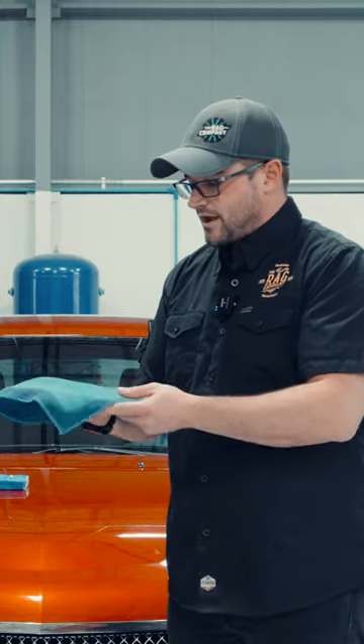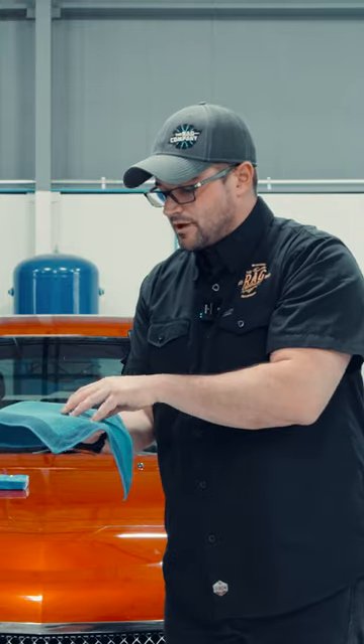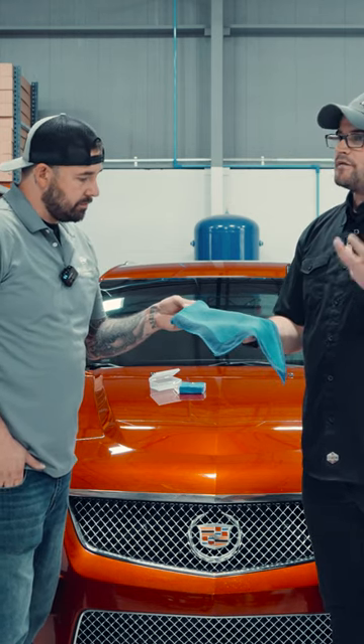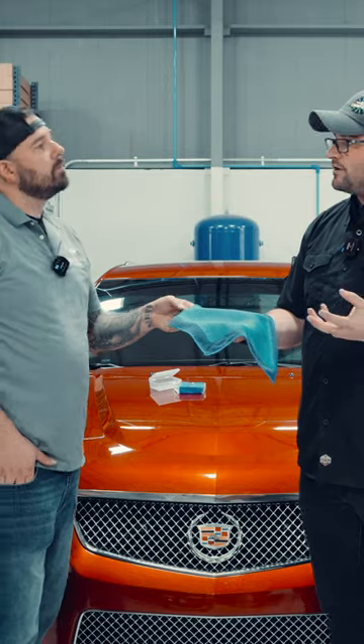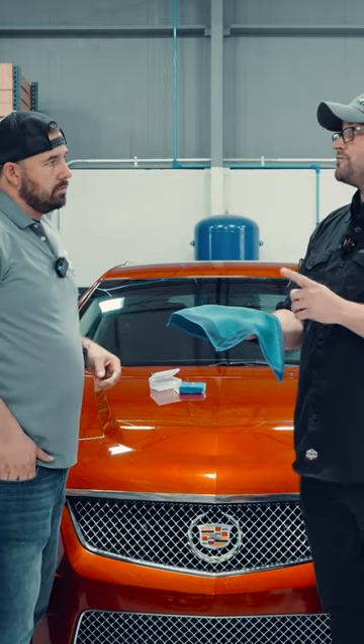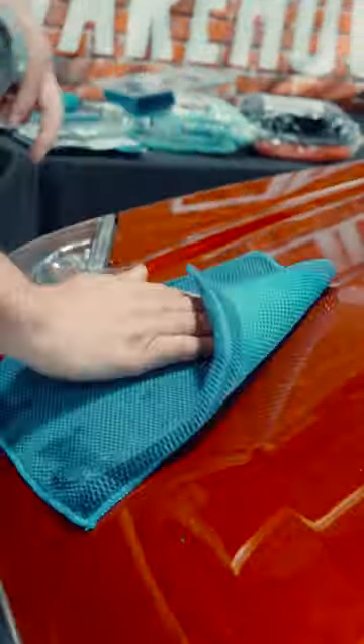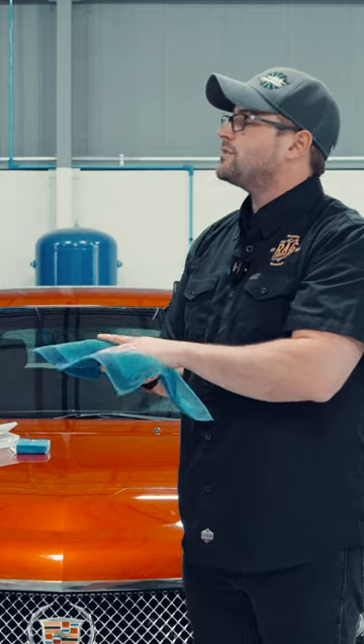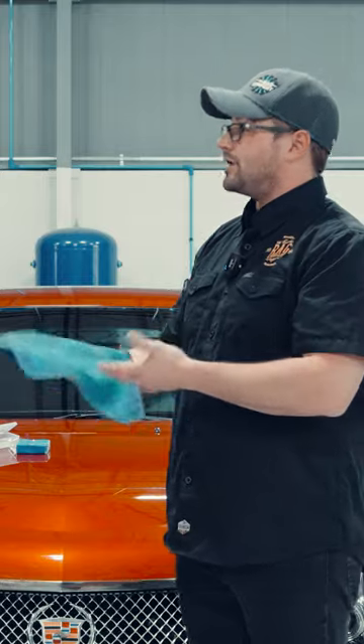It's part of the manufacturing process where this goes in for a dip, but what I like about it is that it leaves perforations behind. So I call this more of a perforated clay towel. Now the perforations serve a huge purpose because not only does it allow more moisture to be soaked into the towel itself, but it also gives a place for the contaminants to go.